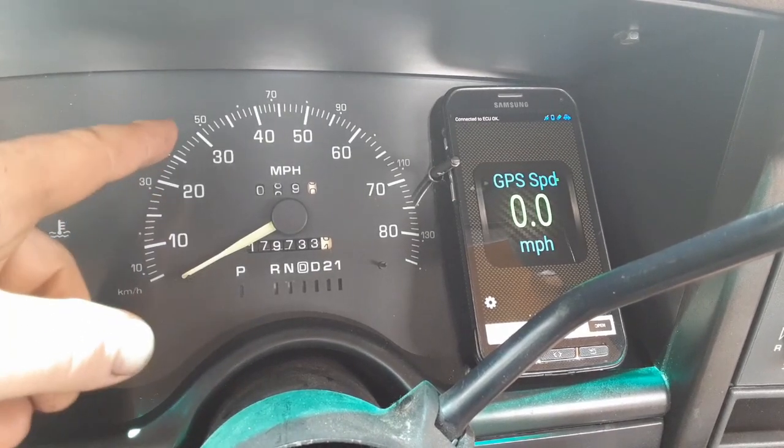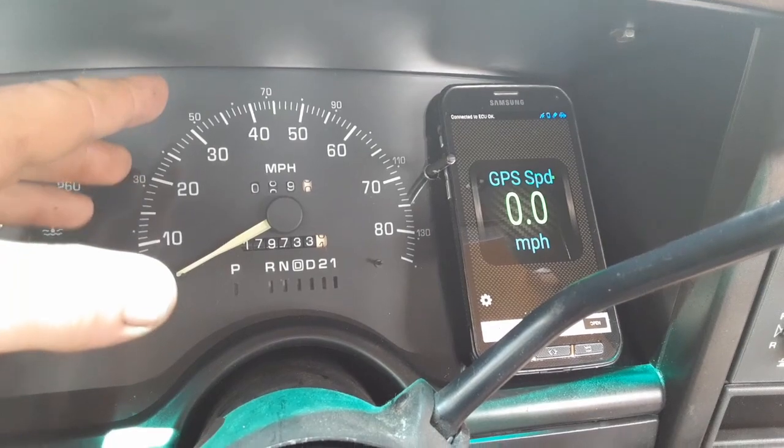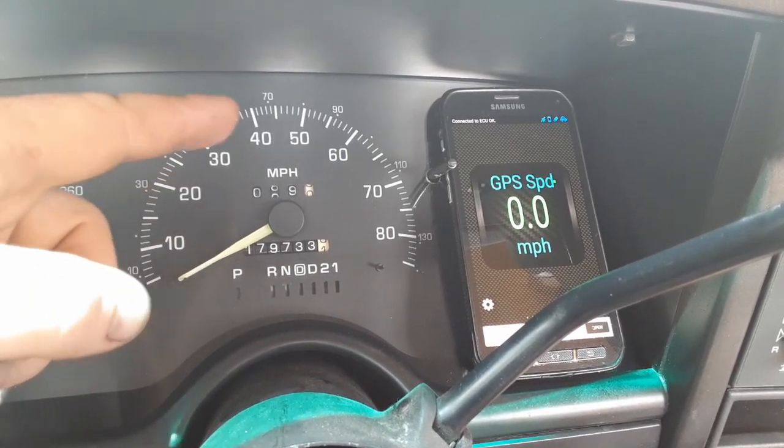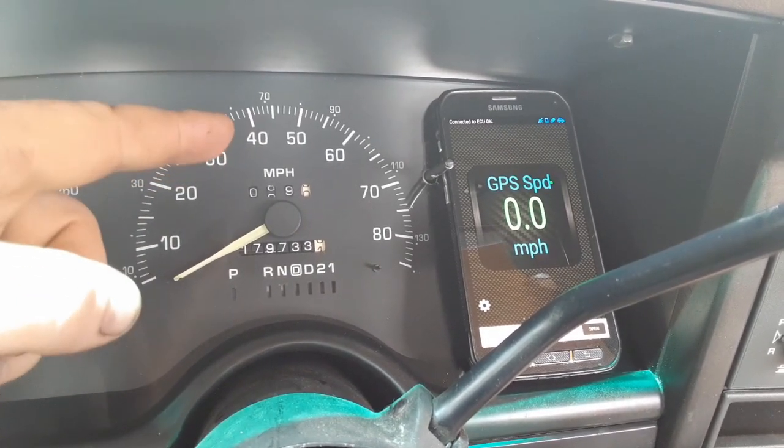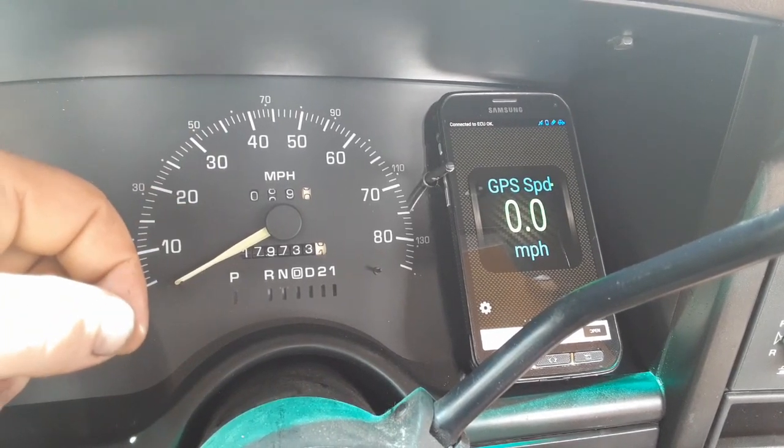I'll need to test it on the street - I can get up to 55 and cruise at that. I'm not going to film that because I don't want to go flying off the road trying to film, but I'll test that out, make sure it's accurate at a higher speed, and then calibrate from there if I need to.